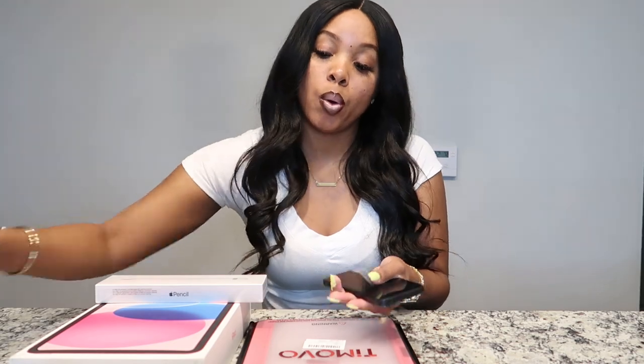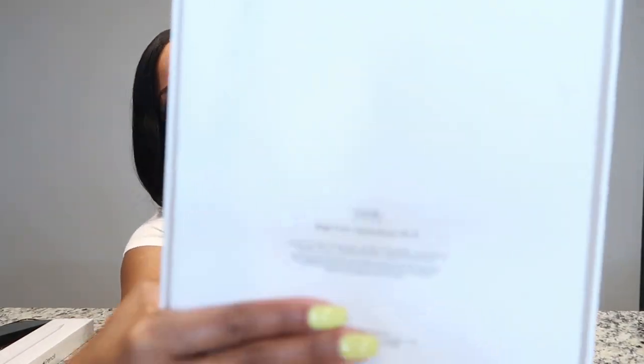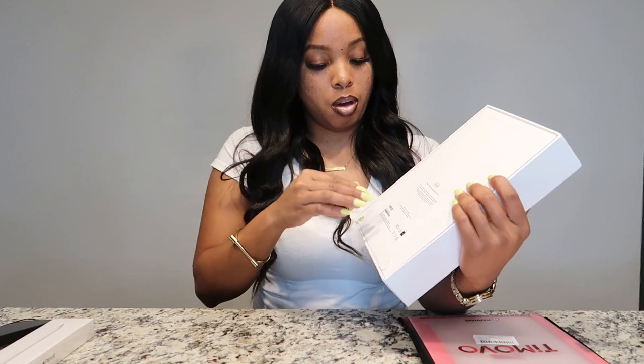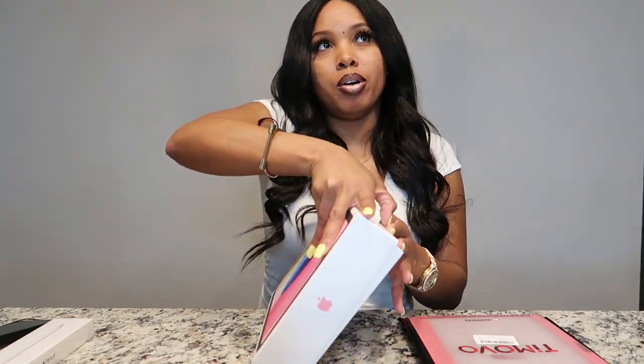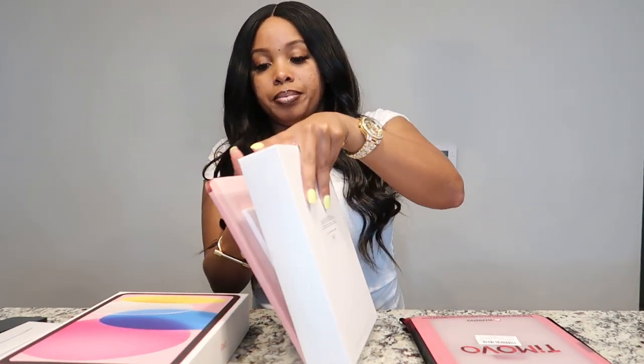I'm going to start with the iPad first because I need some time for it to actually get set up. This is the pink iPad — this is the 10th generation and it is 64 gigabytes with Wi-Fi. Let's open this up and get right into it. I've been wanting this for the longest — this was actually on my Vlogmas Christmas wish list video, and I'm finally getting it now in June as a birthday gift. Better late than never! Let me take it out of the box — oh, it's so light and sleek.